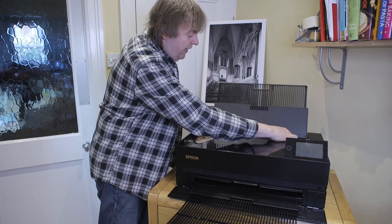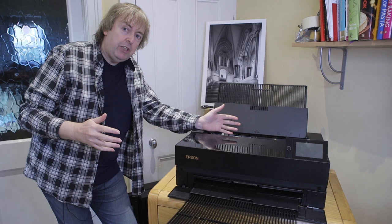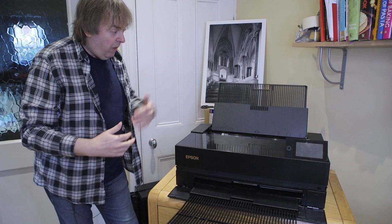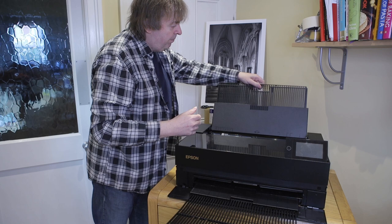I mentioned about paper going in the back here. You set the width that you need and put it in. For some papers you can stack several sheets; for other higher quality, thicker papers you can only feed one sheet at a time. It does tell you when you load the paper and set it up on the screen as to whether you can have multiple sheets in.